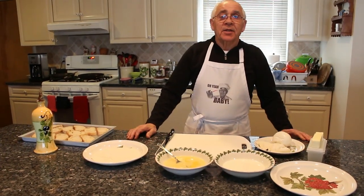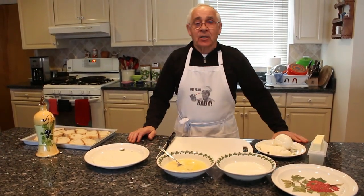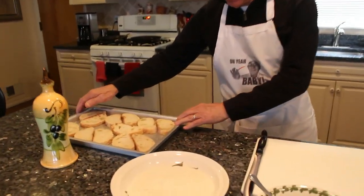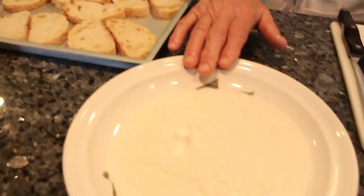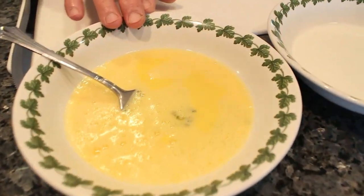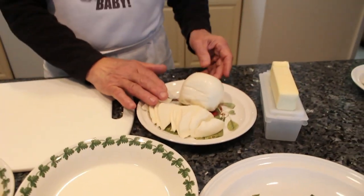Hello everybody! Today we make a mozzarella in carrozza. To make a mozzarella in carrozza we need bread, flour, oil, eggs, milk, mozzarella, and butter.